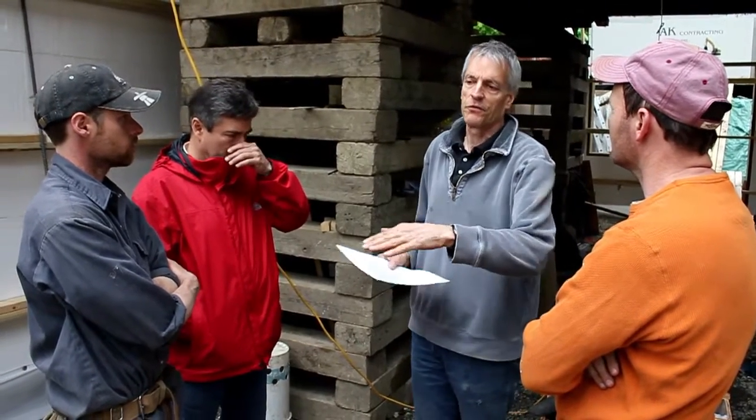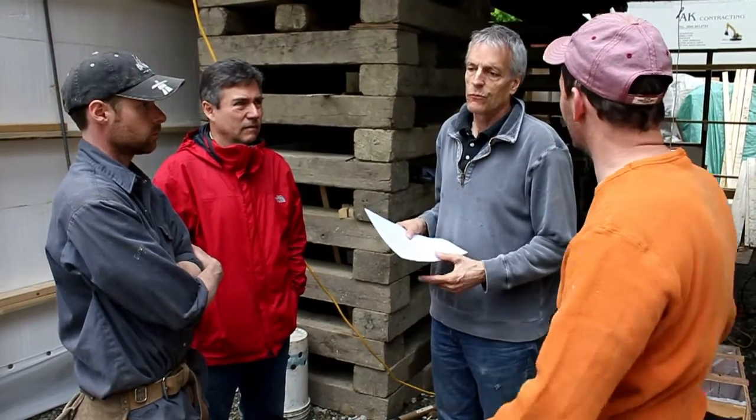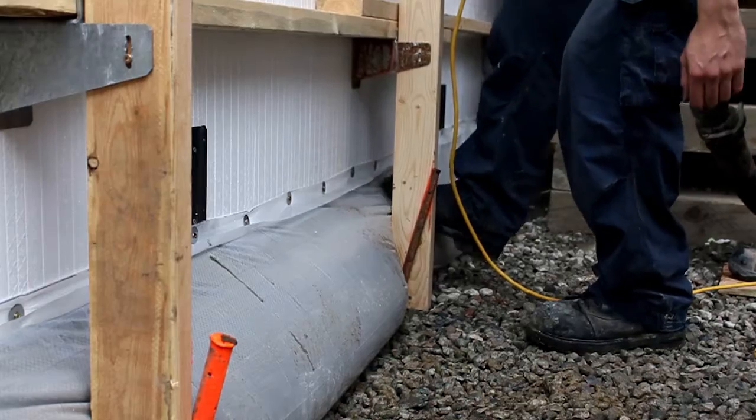Do not over vibrate the footing. If you over vibrate the footing, all you're going to cause is the footing is going to blow up. You can kick the bag, or you can vibrate it a bit — just don't over vibrate it. Cause when you over vibrate it, any concrete that's in the wall, it's going to want to blow the footing up.